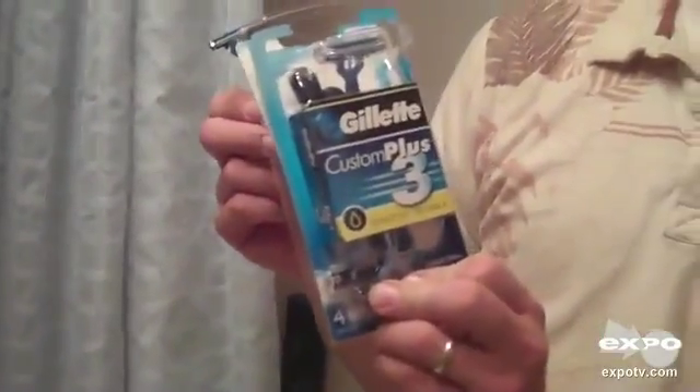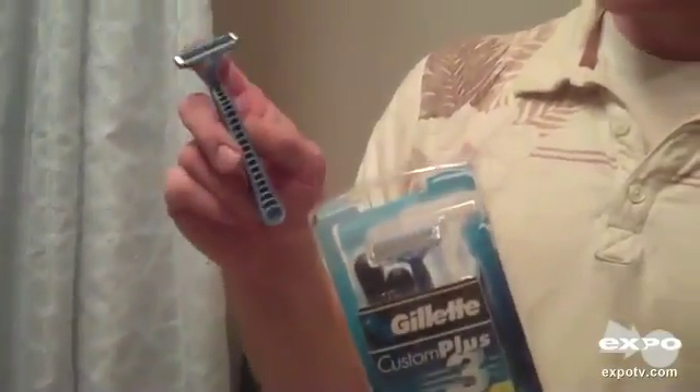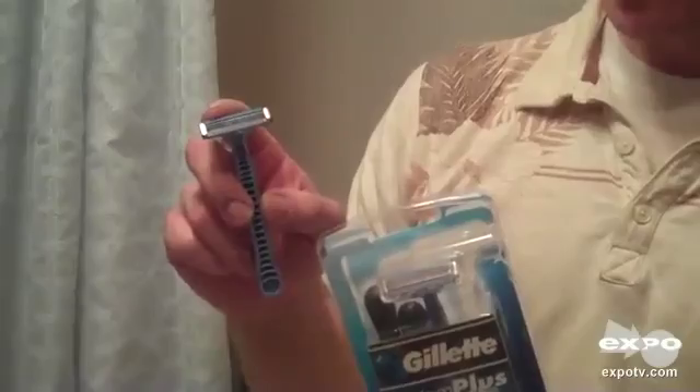Hi! I want to review another razor that I use pretty often. This is the Gillette Custom Plus 3 Sensitive, and just like the name says, it has three blades on it.